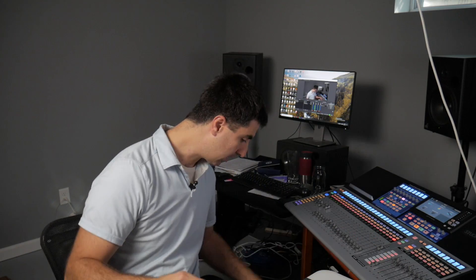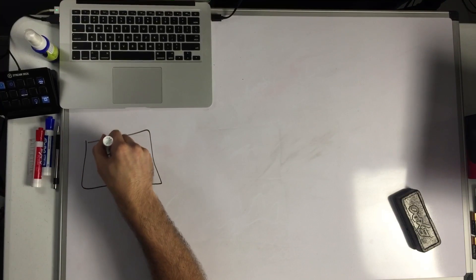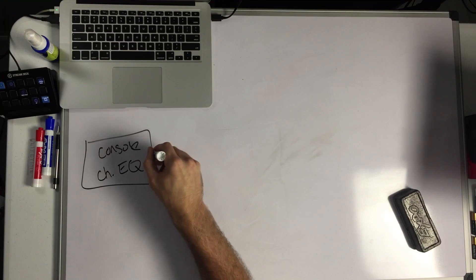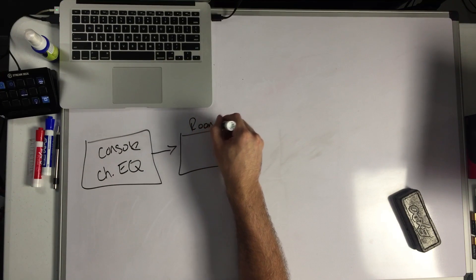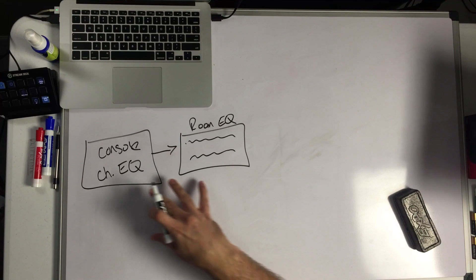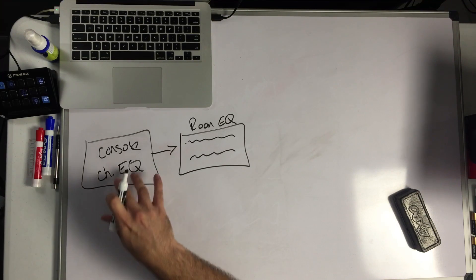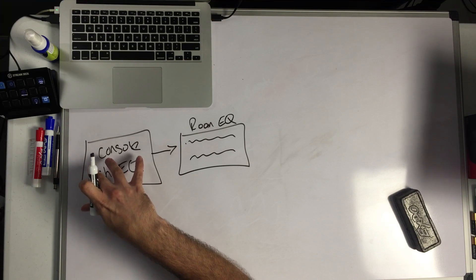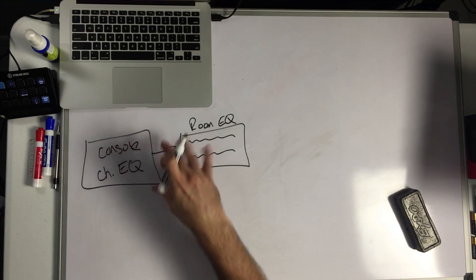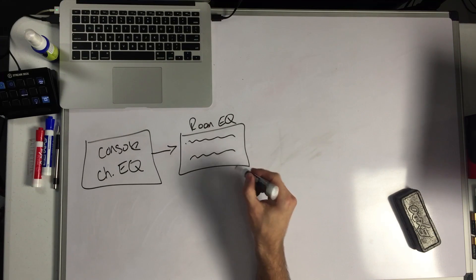Let's dive in. Let's talk about the three different kinds of EQ that we use. So there's channel EQ — switching to the whiteboard — we've got channel EQ on our console, and this is getting all of our inputs to sound good. From there we can go into our room EQ, or overall mix EQ. This is usually a dual 31-band graphic EQ. This is matching the sound of the console to the sound of the room after you get all your speakers set up.